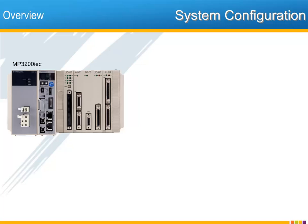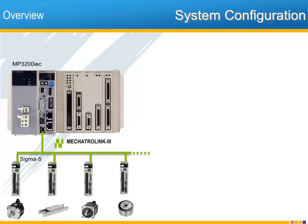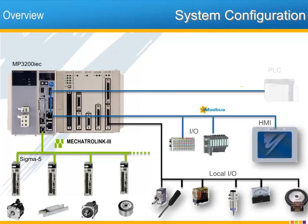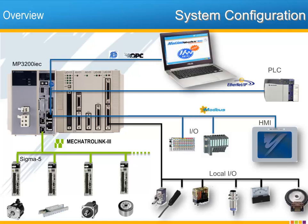A typical system configuration is as follows. The Mechatrolink 3 motion and I/O network connects Sigma-5 servos and Mechatrolink 3 I/O. Switches, sensors, relays, indicators, and external encoders are all connected through the local I/O modules. All other connections are made through Ethernet. HMI, third-party I/O, and PLC are connected using the communication protocols Ethernet IP and/or Modbus TCP. Connections to a PC are made with OPC server or the web server, and the MPIEC controllers support all these connections at the same time over the same ports.